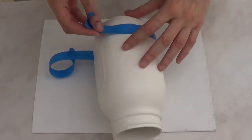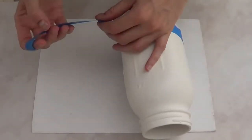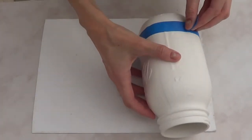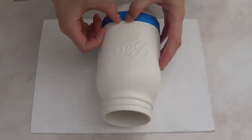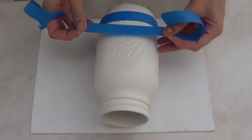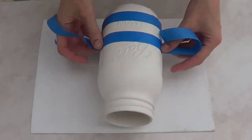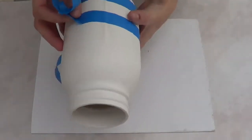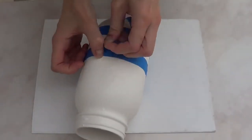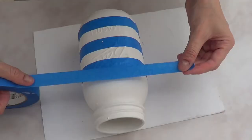I would highly suggest you work with blue painter's tape — I bought this at Home Depot and I love it. I'm just going to add stripes of tape. I'm not really measuring to see if everything is even or perfect; I'm just going by eye, trying to leave the same space without tape as the tape width, if that makes sense.